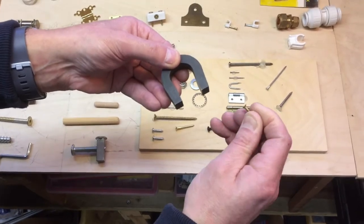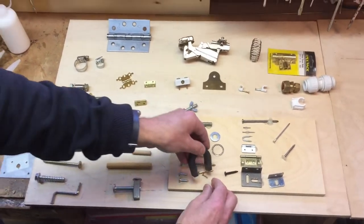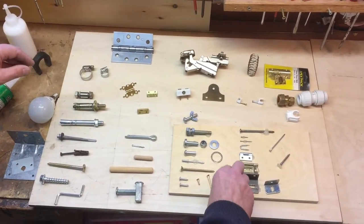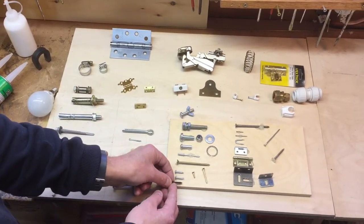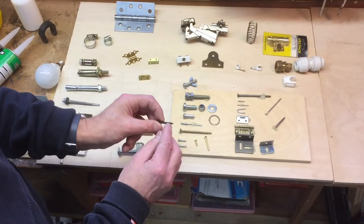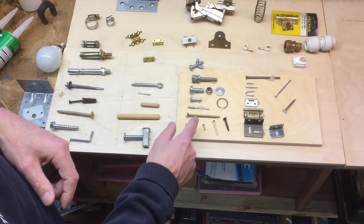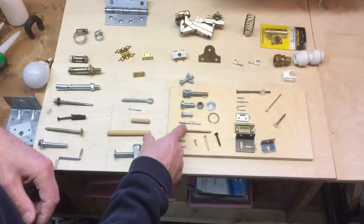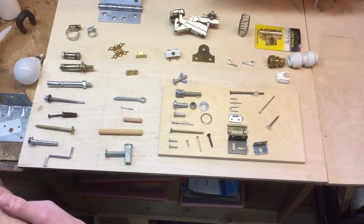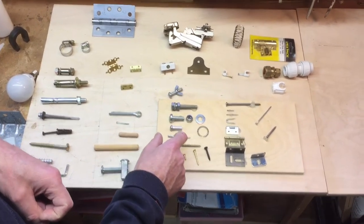Brass screws are quite expensive but they don't rust — they are non-ferrous, no iron in them at all. Then you get self-tapping screws, often used for electrical construction work, computer boxes, speaker boxes, and metal units. They cut their own thread as they go into the second layer of material and hold the two pieces together. There are also large zinc-plated wood screws for construction and furniture work. Pop rivets are used to fix two pieces of metal, plastic, or even wood together.